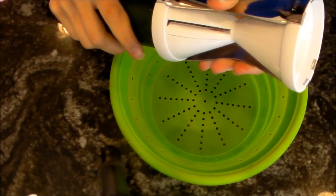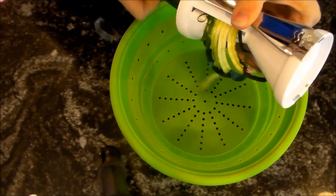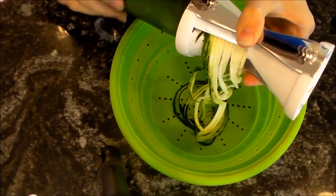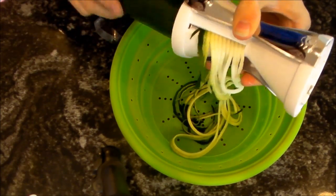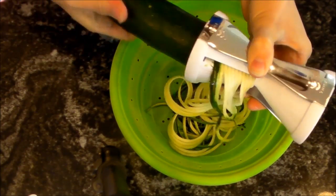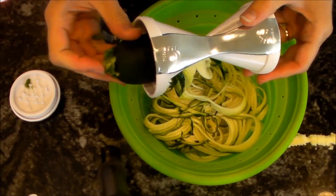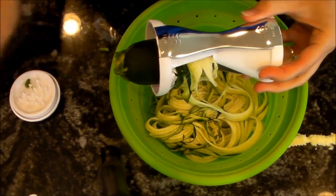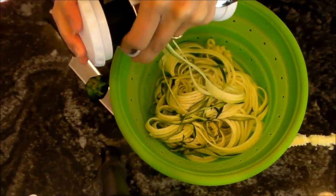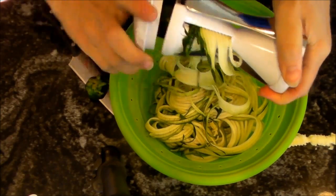So here's our first try using the Veggetti. I'm using the thin side and just taking my zucchini — no need to remove the outer layer unless you don't like the skin, but there are lots of health benefits so you should be eating it. It's making really long strands; this is so cool! It's not even breaking apart. If you wanted smaller strands, you would just cut them on your own. Since we're getting towards the end, I'm going to cut it off and use the safety thing.